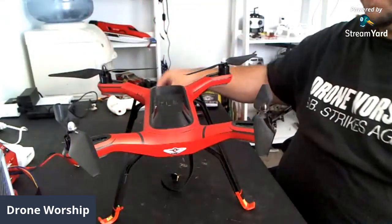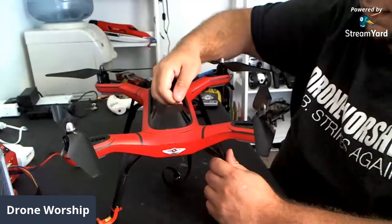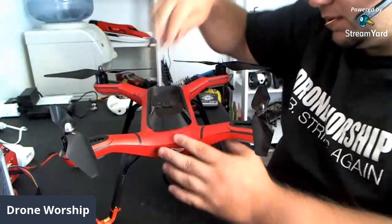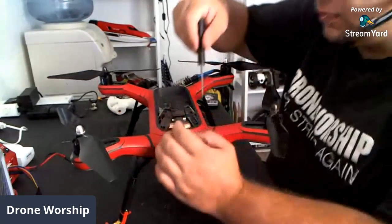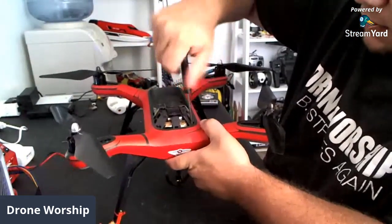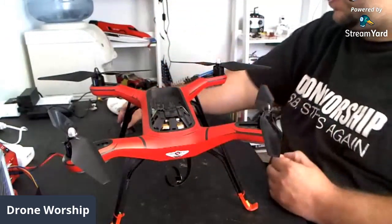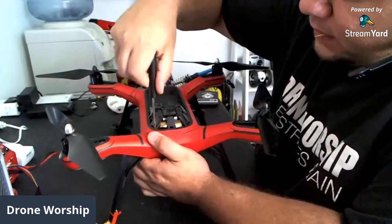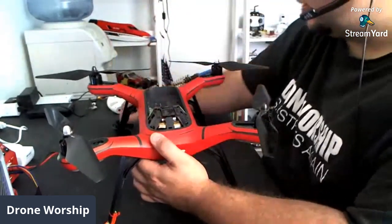Next up, let's take my knife and pop off the GPS cover here, because we need to access the inside of the Solo. Just be careful with this part — there are little clips. Pry gently and this should just pull right away. The GPS is underneath here. We're going to go ahead and unscrew some screws to get in there.